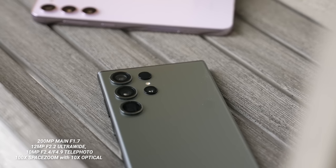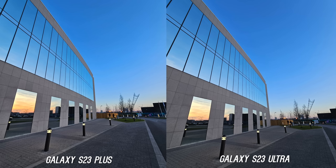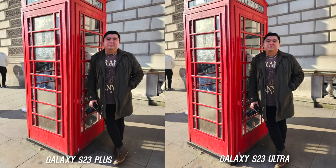The big notable difference is the new 200 megapixel sensor on the S23 Ultra versus the 50 megapixel main sensor on the S23 Plus — but does it actually make a difference in the real world? Here's what I came up with after a couple of days of testing in London. There will be some color and white balance differences, but just as you'd expect they look very similar during the day, going back and forth on which creates the most pleasing color tone.